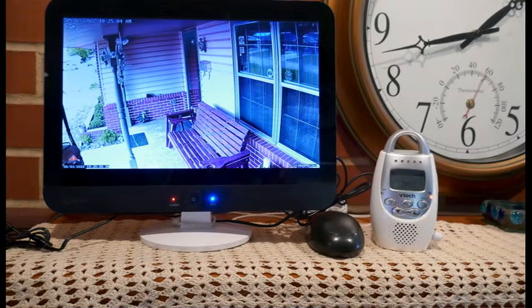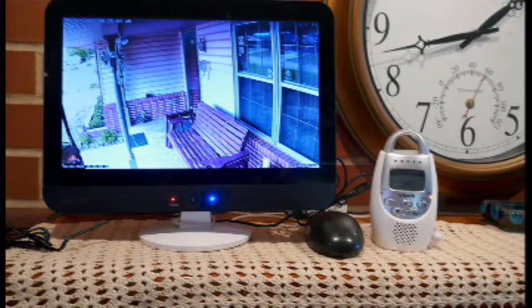This is a picture of our 12-inch security camera monitor sitting on our fireplace mantel, currently set to camera number three, which is looking at our front door. Just to the right of our 12-inch security monitor is our VTEC model DM221 audio baby monitor. On the right side of that baby monitor is the push-to-talk button, but the nice thing is the person standing on our front porch does not have to push any button in order to talk back to us. This baby monitor is not connected to my security camera system in any form, shape, or fashion.